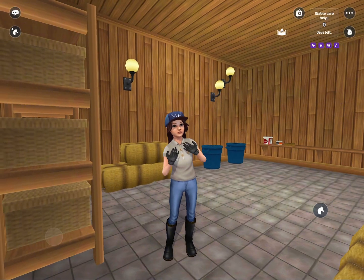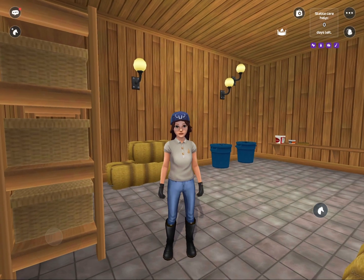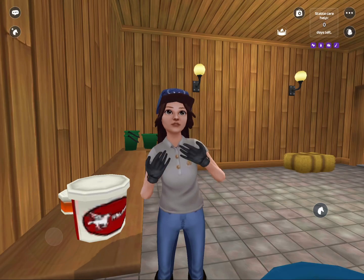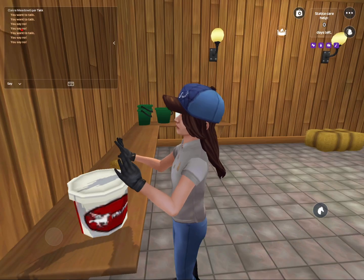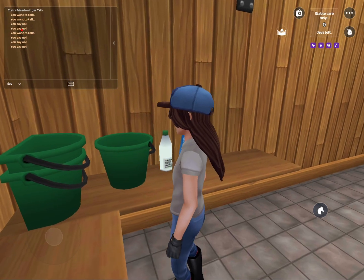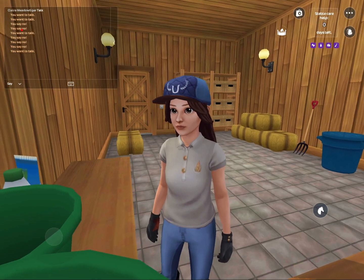First I'm going to feed Memory his food. I'm going to get some grain out for him now. I give Memory some supplements to make him nice and healthy and strong. I'm just going to put his grain and supplements together and now I'm going to go feed him.